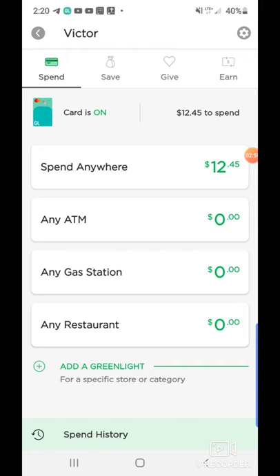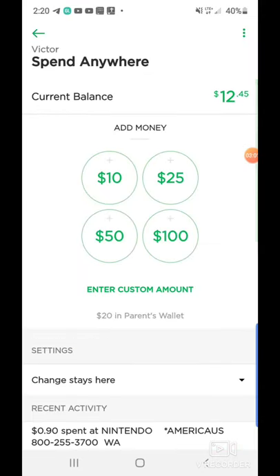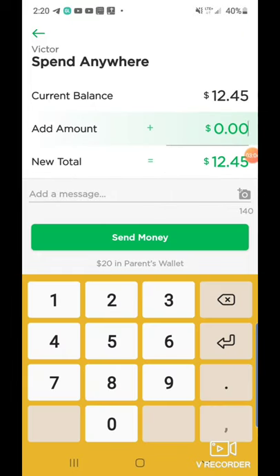I'm going to go ahead and click on spend anywhere. Now I'm just going to click on enter custom amount, and from there I can put in $1, $5, $10, or $1,000 if I want to. So I'm going to go with $10. Now as you can see at the very top it says current balance — this is what exactly my son Victor has inside this account: $12.45. The add amount is going to be $10, which is going to come from the parent wallet, giving him a grand total of $22.45.